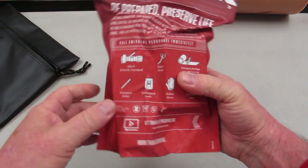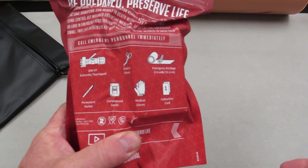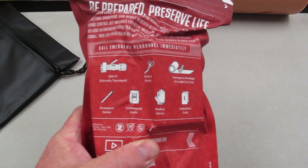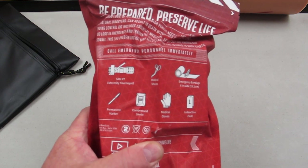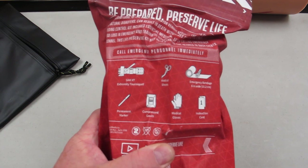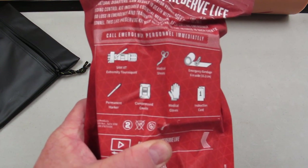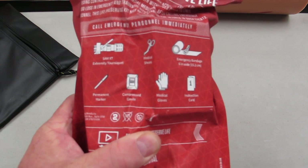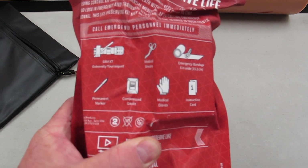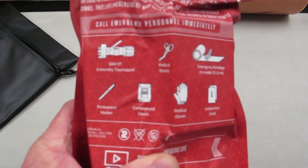What's in this bleeding control kit? Everything you need for bleeding control. If you have a blister or need a Band-Aid, it's not here — you will be gravely disappointed. But if you are a victim of a gunshot, knife wound, penetrating trauma, or chainsaw accident, this is for you. If you are a security officer, police officer, animal control officer, or doing any high-speed low-drag stuff, this is exactly what you need.